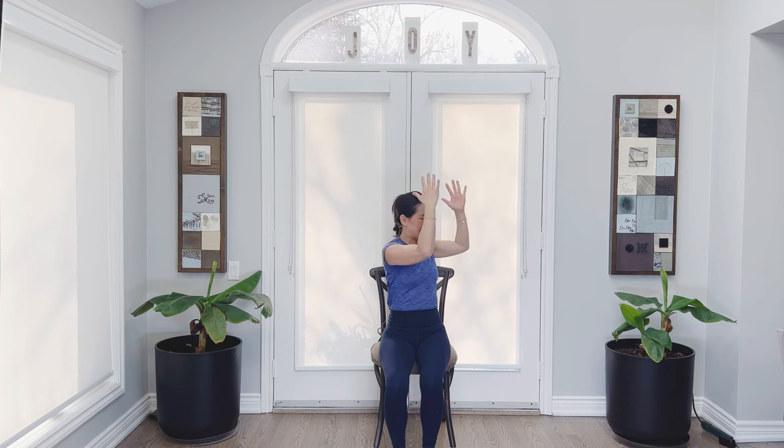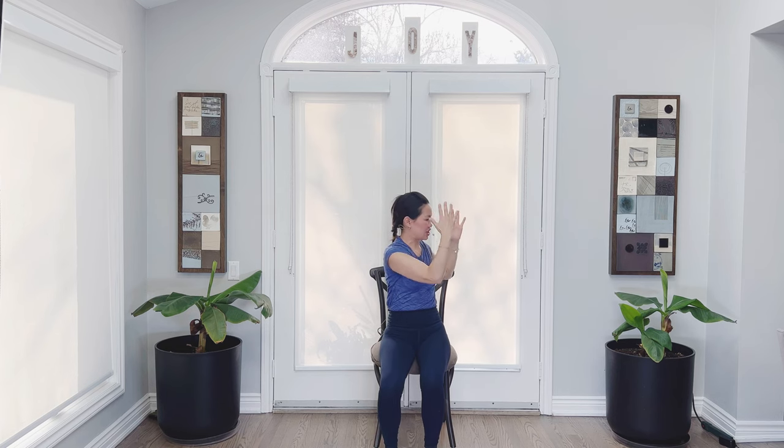Now see if you can crunch and twist at the same time, keeping the feet down. Breathing in, crunch and twist. So we're basically engaging the abdominal muscles. Inhale, lift, and crunch, crunch, crunch — engage. Breathing in, exhale, crunch and engage. Come on back up and release the hands down.